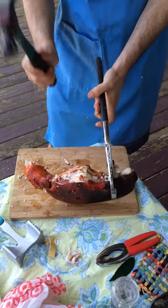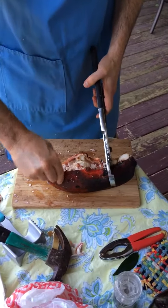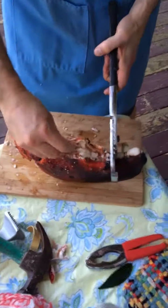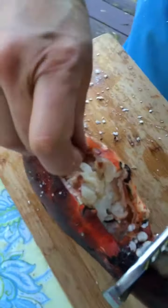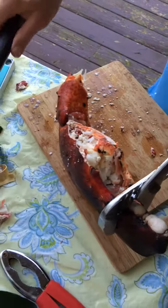Maybe we should have sterilized that hammer. That's all part of the flavoring. That's amazing.